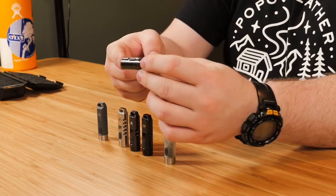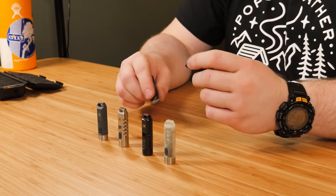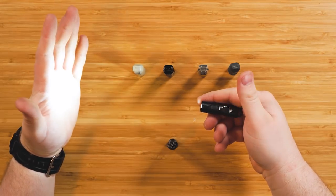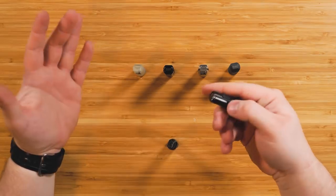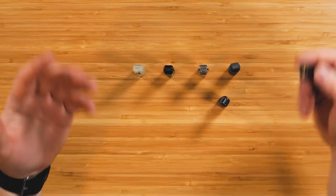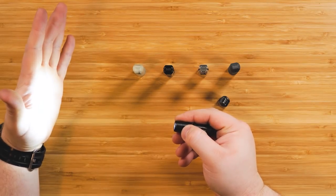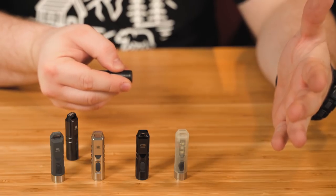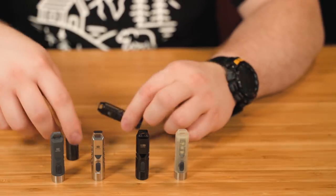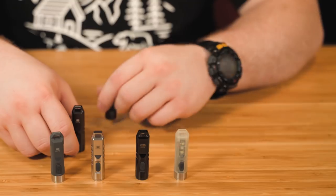I want to show you some improvements that have been made. This is the original A3 that I bought — my girlfriend has been using it on her keychain. This is the new and improved A3. You press and hold to turn it on, and see how quick that turns on? Split second, then hold to turn off. Here's the original — this is one of my biggest complaints. You see how long that takes? It's almost two seconds. So they made the turn on and off time much faster and more responsive.